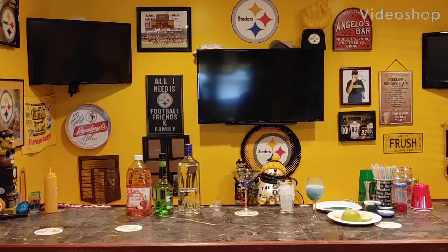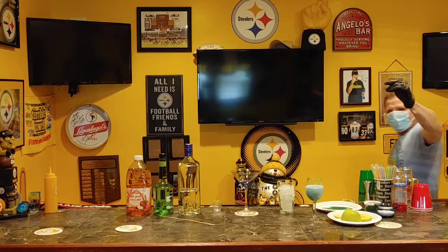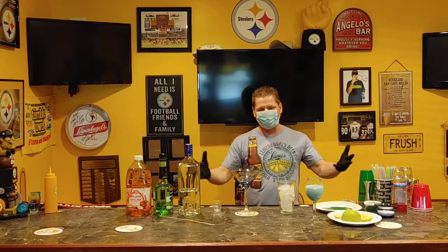Sometimes you want to go where everybody knows your name. Hey guys, welcome, come on in! I'm Angelo, your quarantine virtual bartender. I'm here to teach you guys, in the comfort of your own home, how to make drinks.